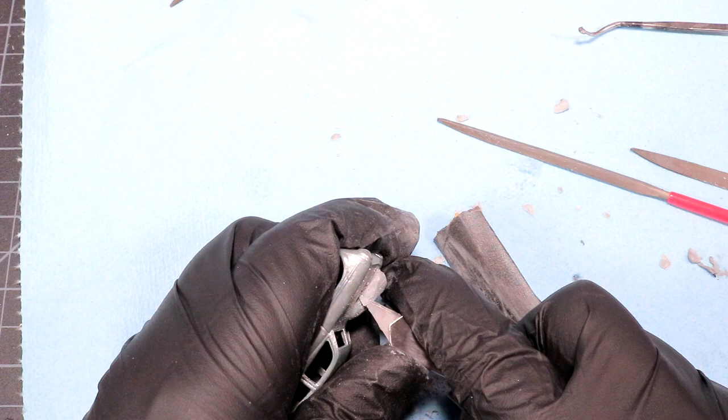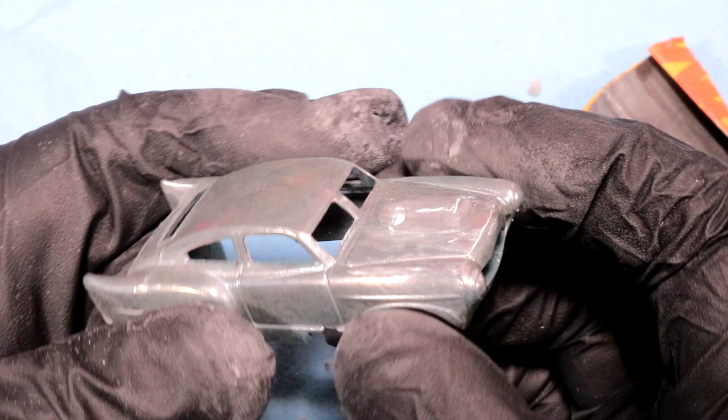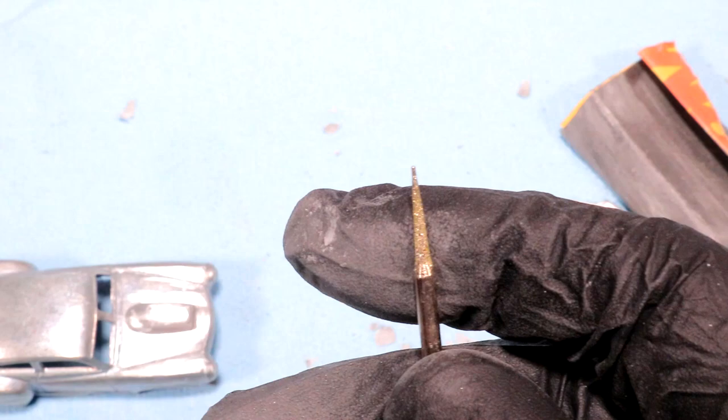I've got everything kind of roughed out. The scoop doesn't look like much yet, and the back end is filled up and looking flush. This is my smallest diamond bur. I'm gonna go in here and make some room for the scoop, and then once I've got a hole large enough I'm gonna try to put this little cylinder in. We'll see hopefully.